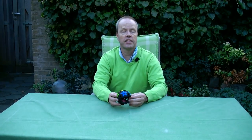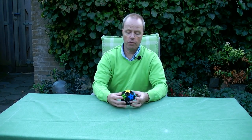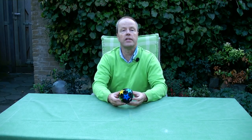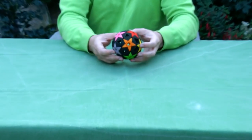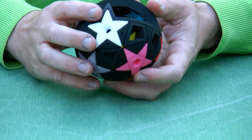Hi, I'm Oscar van Deventer and this is the Pseudo-chop puzzle. The Pseudo-chop puzzle is a spherical puzzle. It has a rails mechanism and, as you can see from all sides, it has ten colourful pentagrams.